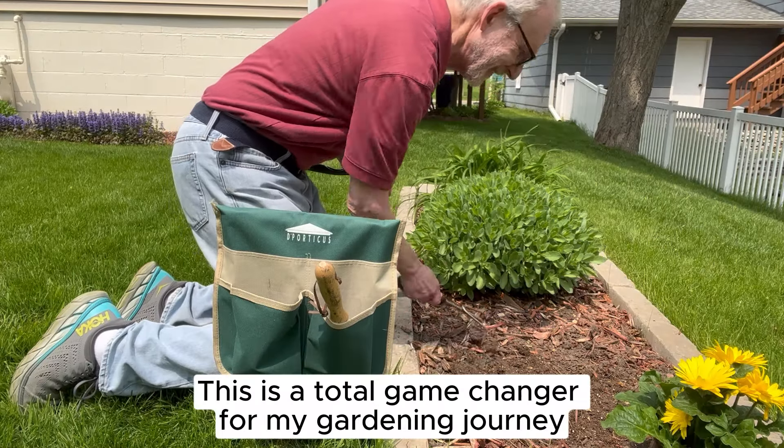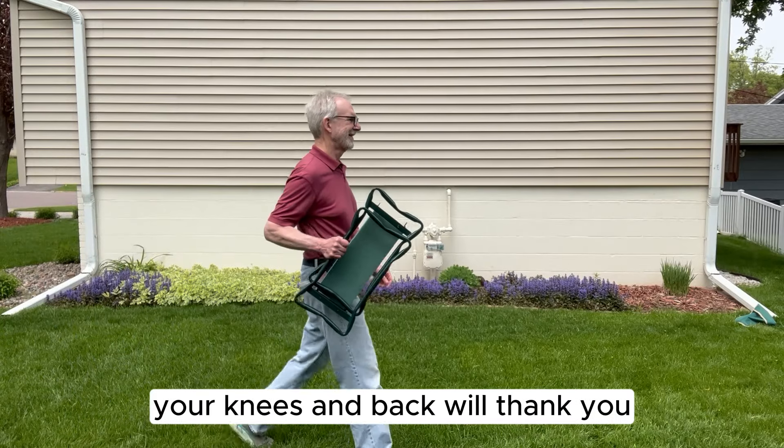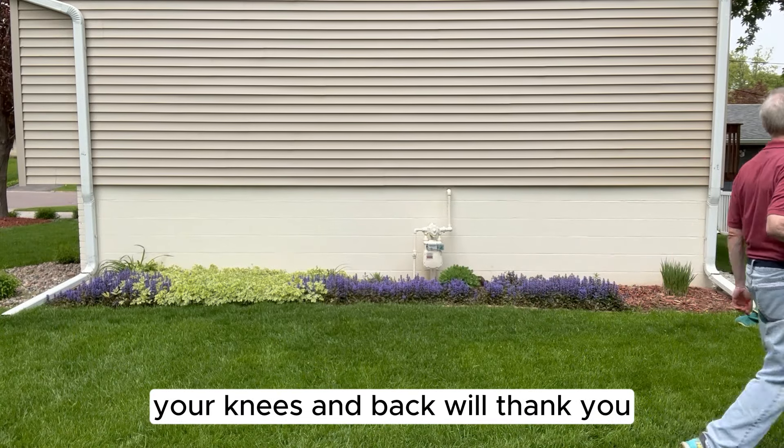To be honest, this is a total game changer for my gardening journey. I recommend you get yours today. Your knees and back will thank you. Shop now!